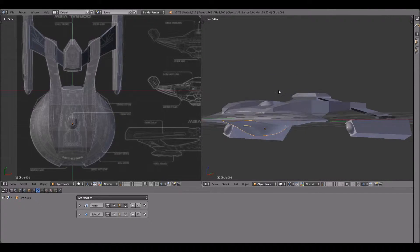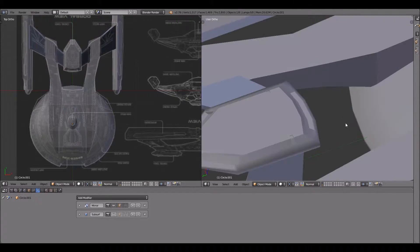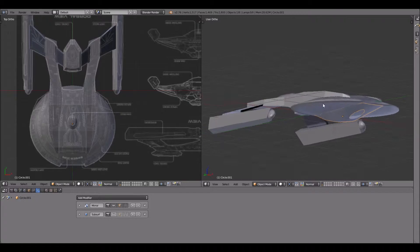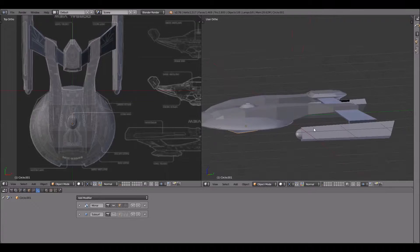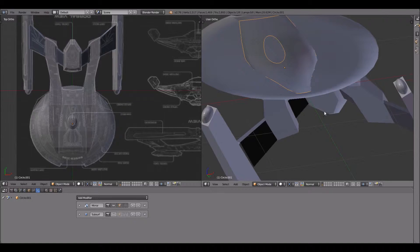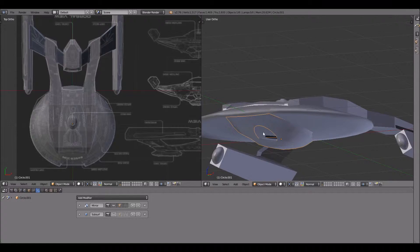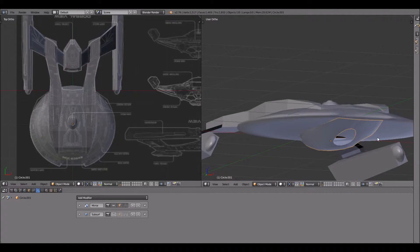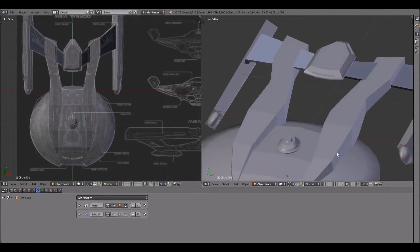Welcome back everyone. We're continuing on this Akira class starship build. The work I've done has been somewhat minimal as it first appears — I've added in a few extra primitive details such as bridge placements and the buzzard collector in the front of the nacelles. I also redid the bottom portion of the saucer, which is a very prominent feature of the ship.